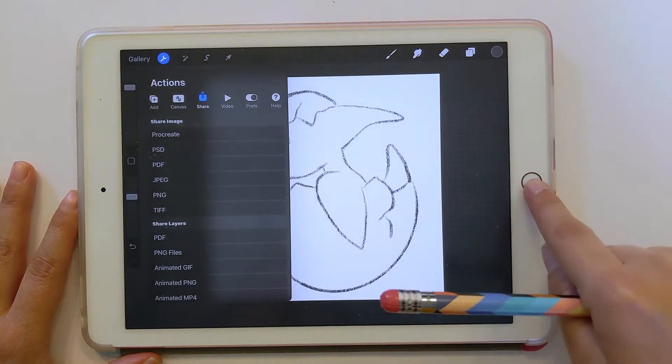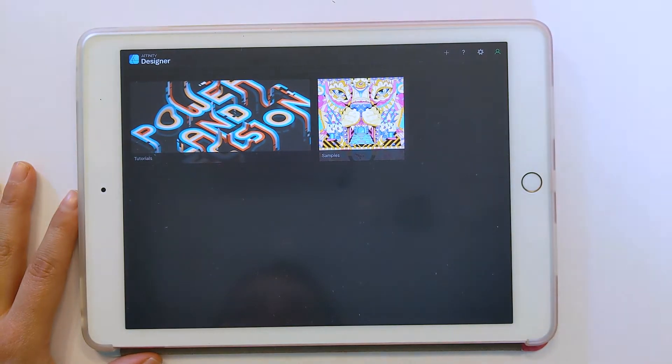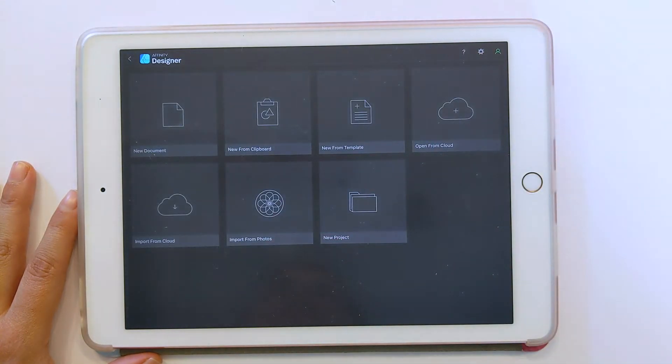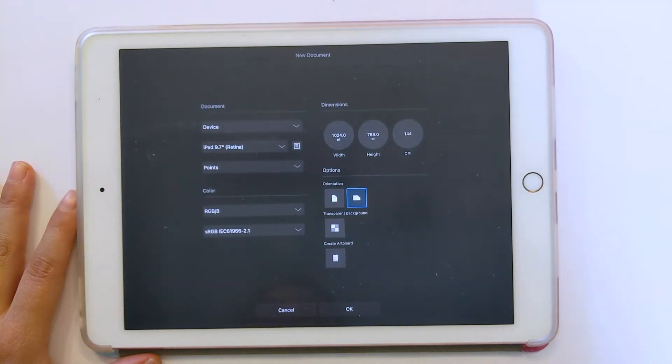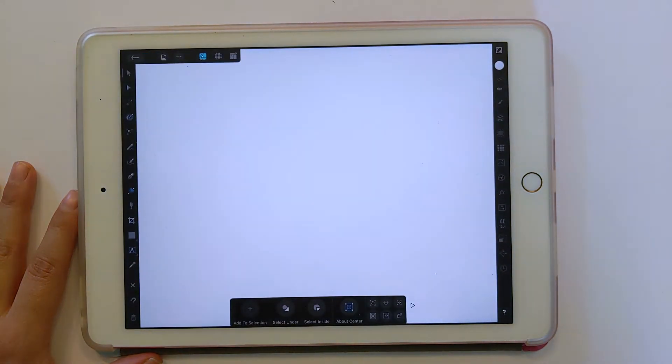Now I'm going to go into Affinity Designer and I'm going to create a new file and pick a new document. You can just use all of the settings here and just click OK. And now I'm in my new document and I just want to place my drawing.